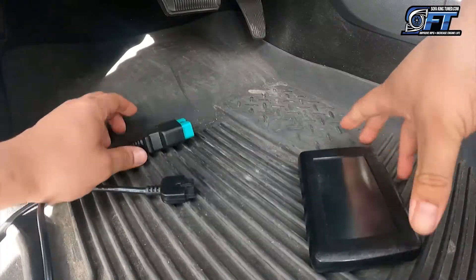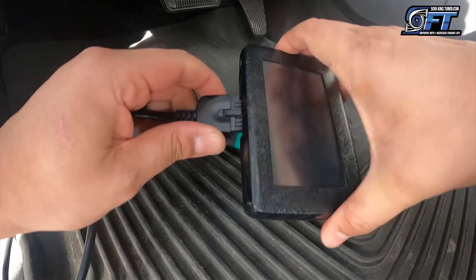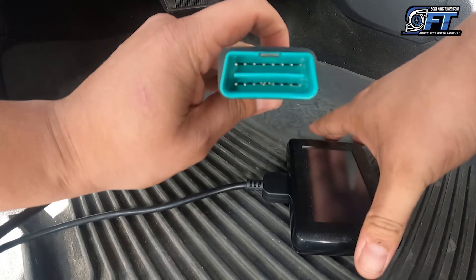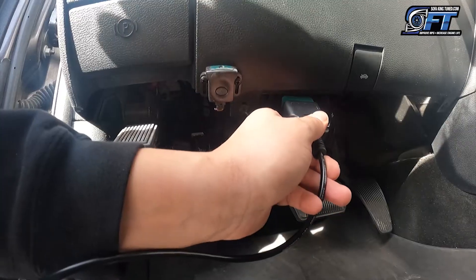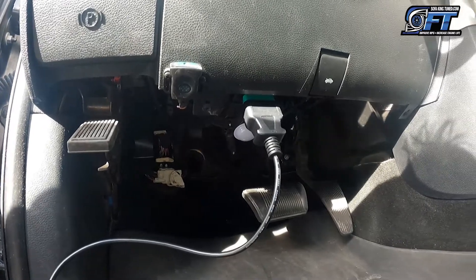First things first, connect your touchscreen to your green tip OBD2 cable, then connect your green tip OBD2 cable to your OBD2 port.